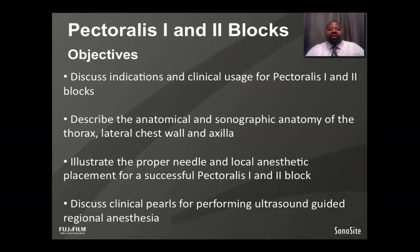Pectoralis 1 and 2 Blocks. The objectives of this webinar are to discuss the indications and clinical usage for Pectoralis 1 and 2 Blocks. We will discuss the anatomical and sonographic anatomy of the thorax, anterior lateral chest wall, and the axilla, illustrate the proper needle and local anesthetic placement for a successful block, and discuss some clinical pearls for performing ultrasound-guided regional anesthesia.